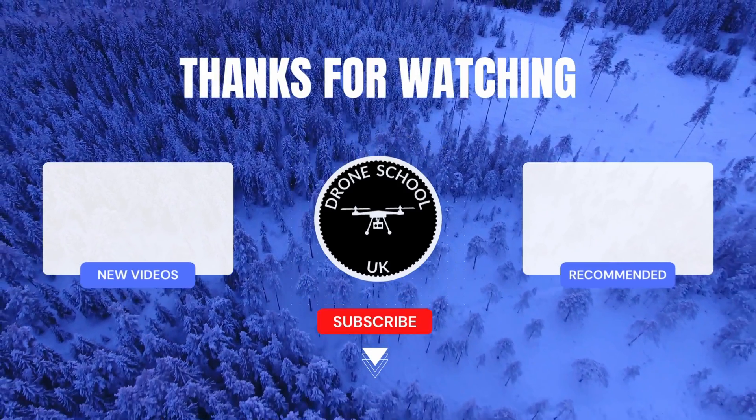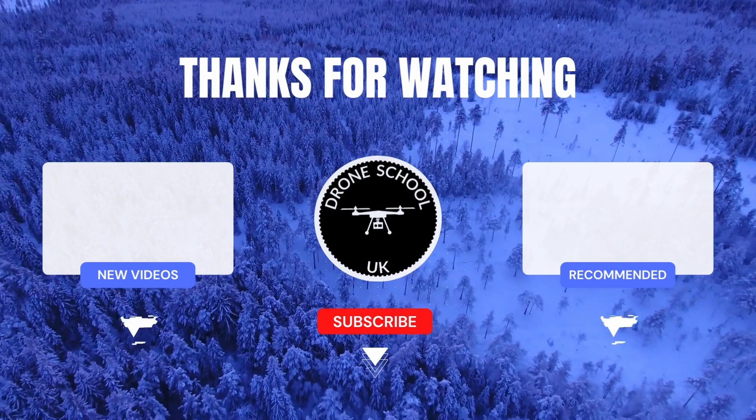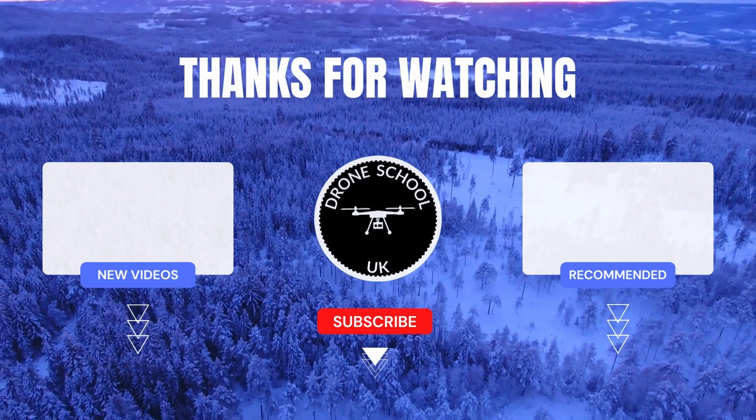If you enjoyed this video then subscribe to the channel, or watch the next video in the playlist or the new videos that we've just recently uploaded. Bye for now.